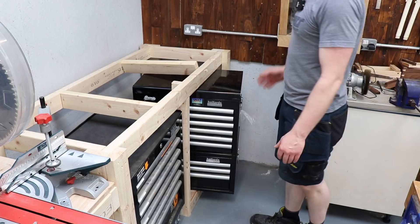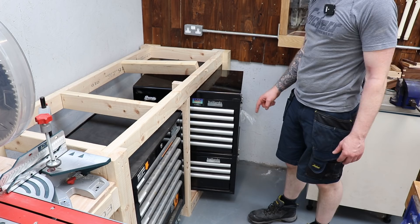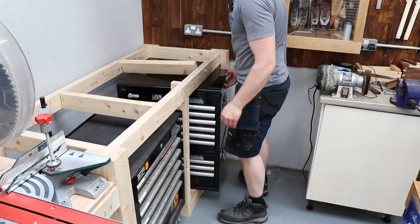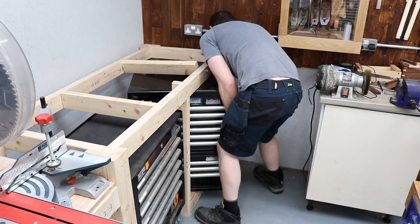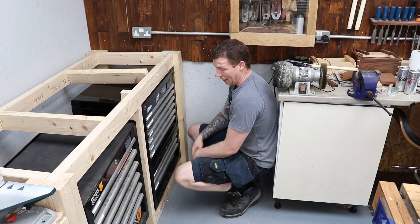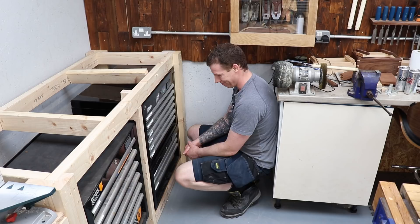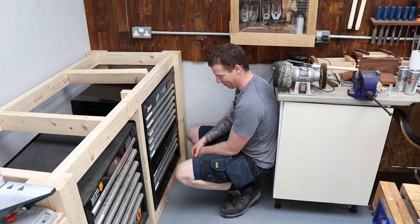I measured this one a little too exact - this cabinet sits down inside the other one, so I should have allowed a small gap for the piece that sits inside. It's been a monumental struggle but it's going to fit. With a little brute force it went in there - I made it exactly the size of the toolbox. Lesson learned: leave yourself a couple of millimeters. But a perfect fit is a perfect fit, even if you have to struggle.